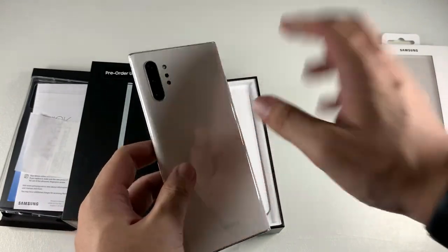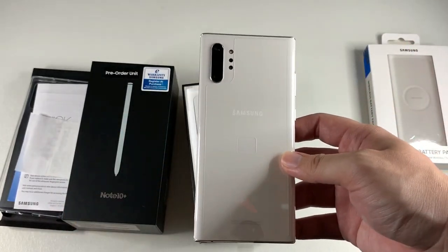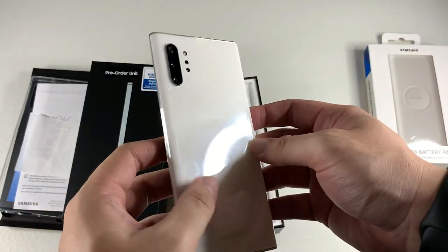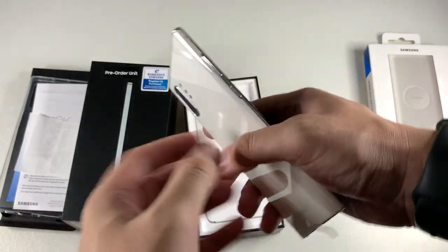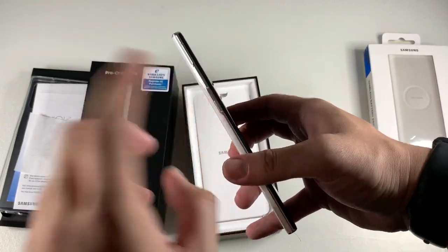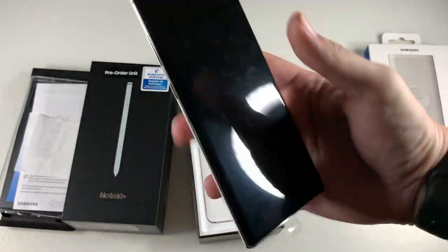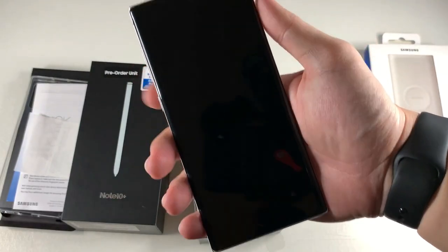I got this in white, which is absolutely stunning. The white on the Note 10 Plus is even better than the S10 Plus white — that one had a polished gradient which I wasn't a fan of. I like solid colors, and this looks very similar to ceramic. On the left-hand side you get the volume rockers and power button, which is also your Bixby button, since they removed it from the right side. I'm not really a fan of that as a right-handed person, but it works with my index finger.